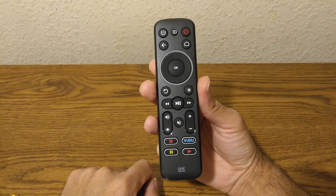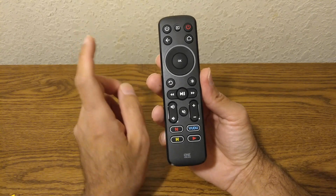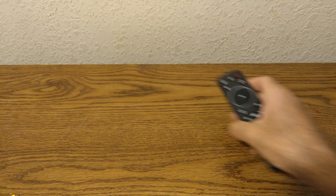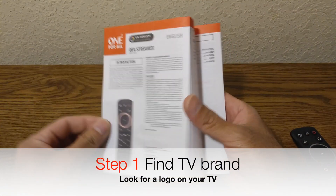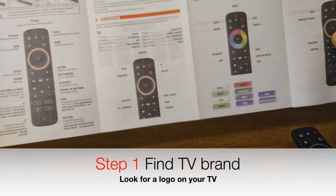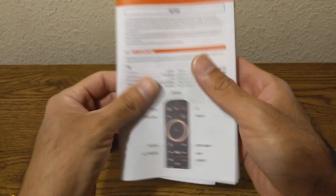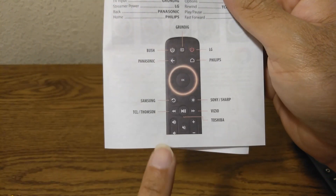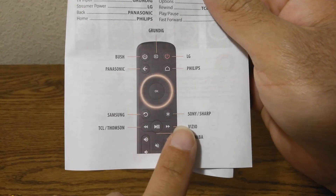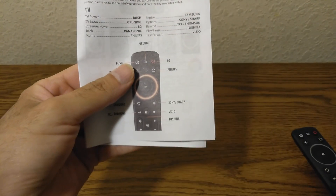We're going to start with number one, the Simple Set programming. To do that, you start off with Step 1: find out the brand of your TV. Once you know that, you come over here and look it up on the remote. Let's pretend that your TV is a VCO, for example — right there, that's a VCO.